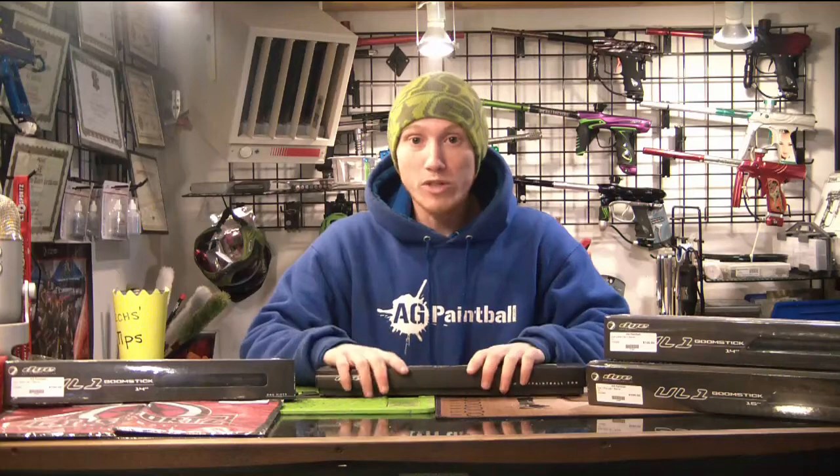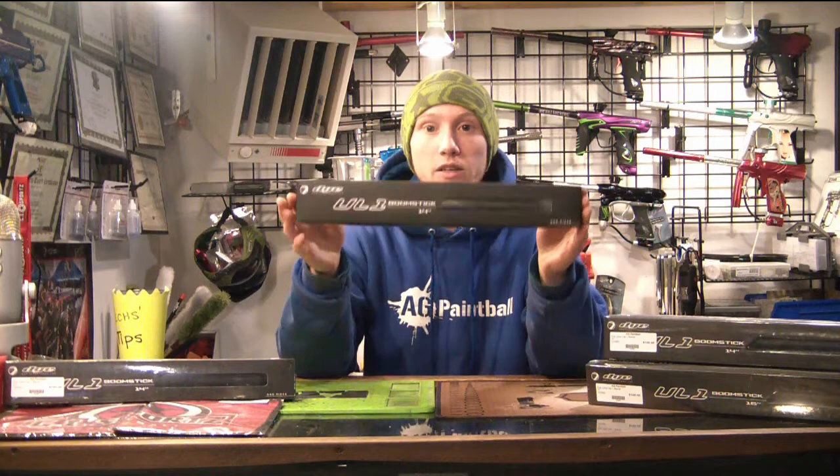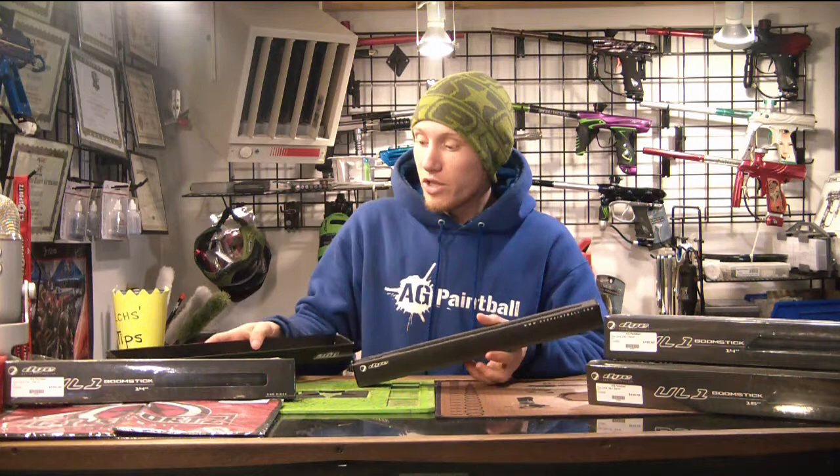What's going on guys? Welcome back to another episode of Let's Look At. Today, as you guys saw in the video I put up a couple days ago, I'm going to finally take a look at the one-piece Dye Ultralight barrels. These have been out for a while and we just haven't really had them here in the shop, which is really the only reason you guys have probably not seen them.